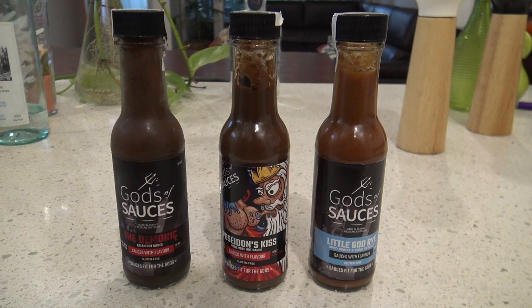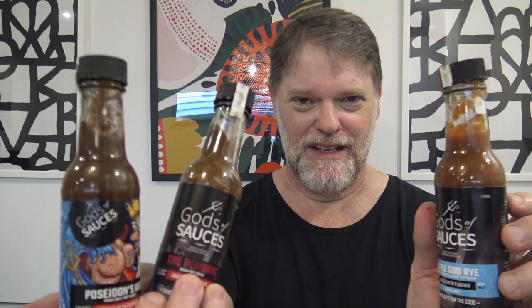There you go — Gods of Sauces, from Western Australia. These two are super hot and this one's got a nice sweetness and mildness about it, which I think would suit most people. But if you're really into Asian spices, flavors, and sauces and you love some heat, then maybe you should consider giving Gods of Sauces a try. If you do buy some, you're helping a small business as well. Anyway, that's all for today — thanks for watching, I'll see you next time for my next sauce review!